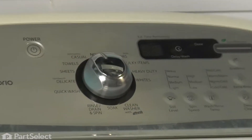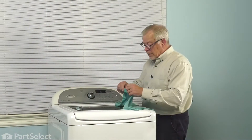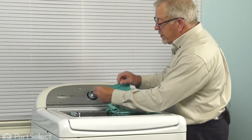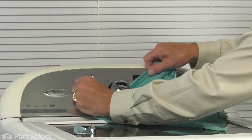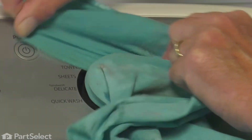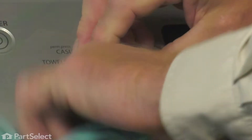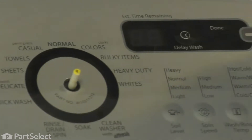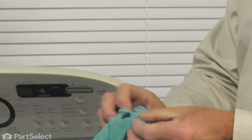If it doesn't come off easily, there's a simple trick that we can use to pull it off without damaging the shaft that is attached to the back of it. We're simply going to take a thin cotton rag and slide the edge of that in between the base of the knob and the control panel itself. Wrap it all the way around, make sure that we overlap, and then we're just going to twist that rag in the direction that we overlapped it and then pull straight out. That gives a nice, even pressure on the knob. You can safely remove it that way.